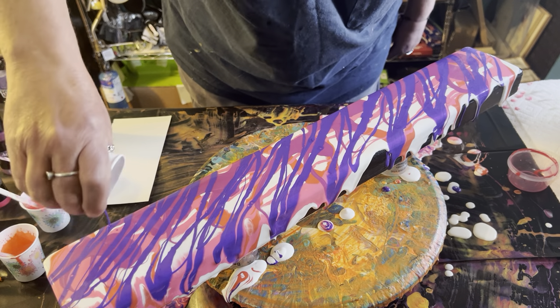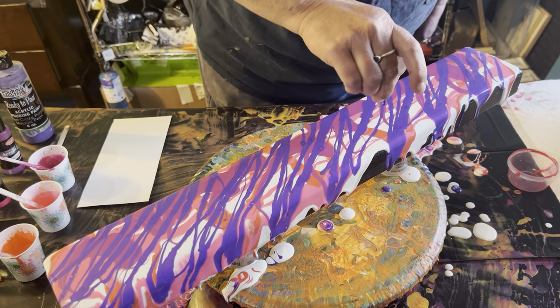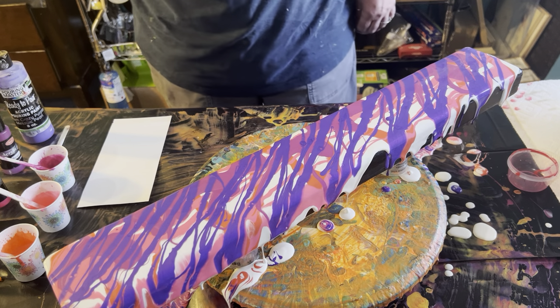Might as well finish the purple. I think that purple has a little bit of silicone in it, but that's alright — a little bit isn't going to kill nobody.